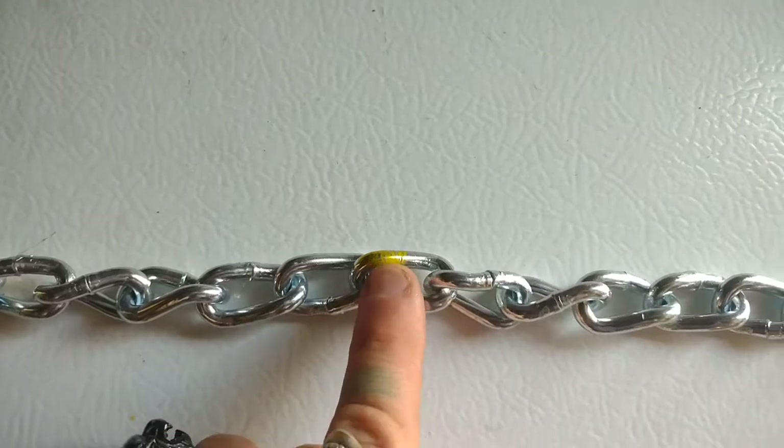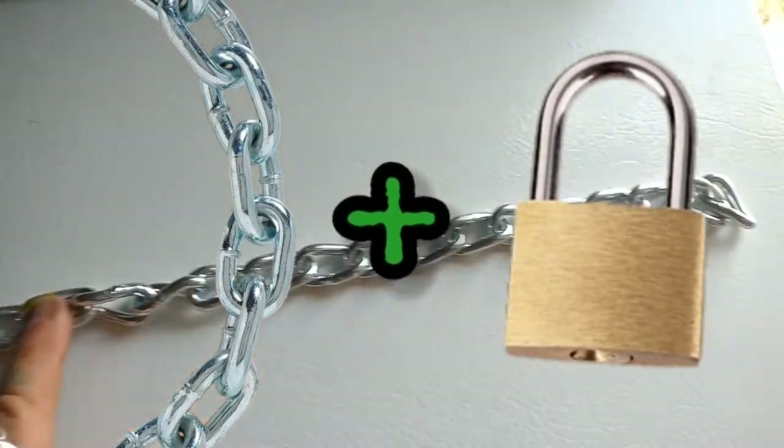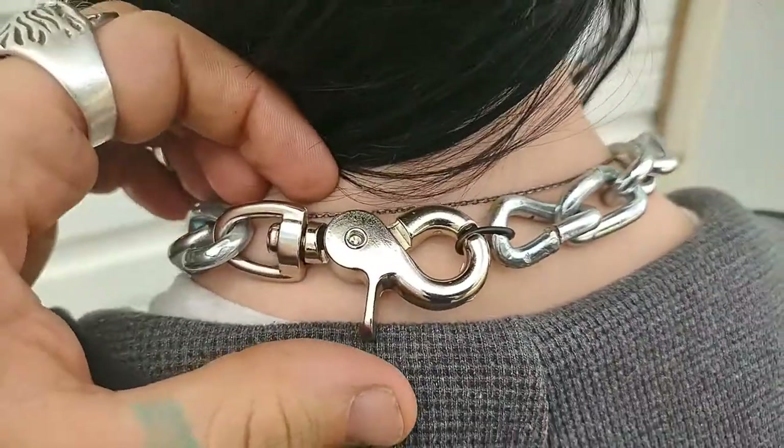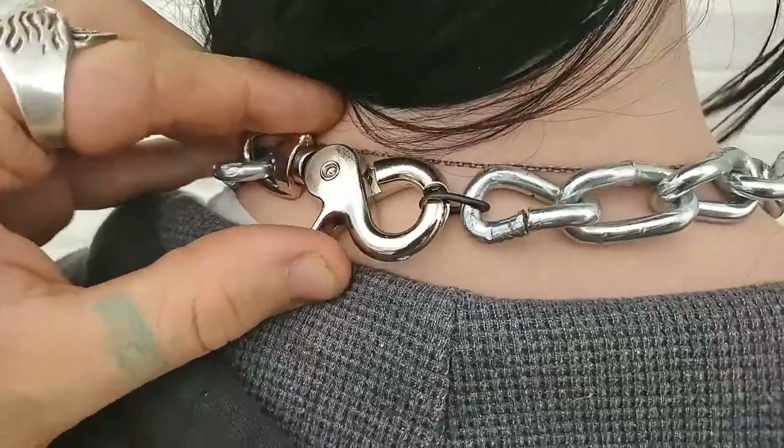At this point, you have your chain — all you have to do is add your padlock and you are completely done. But I'm going to show you how to add the dead link and how to add the clasp.